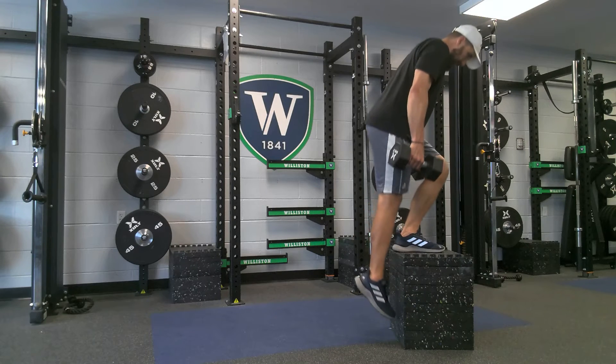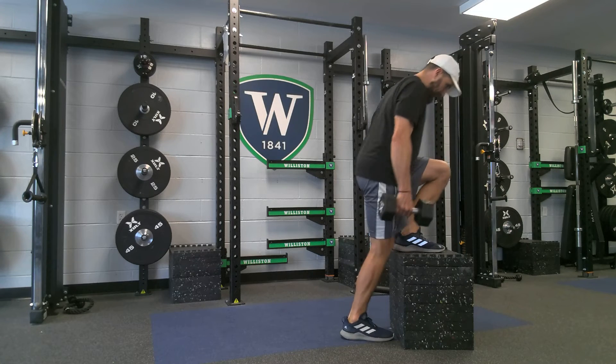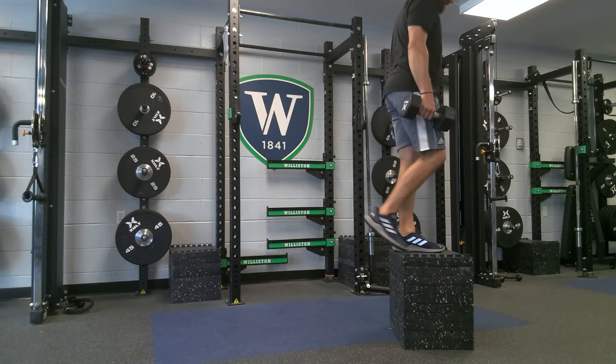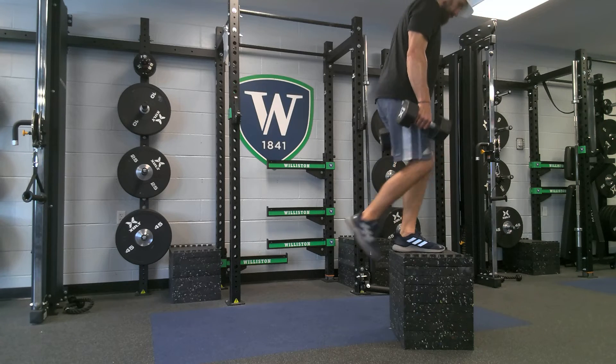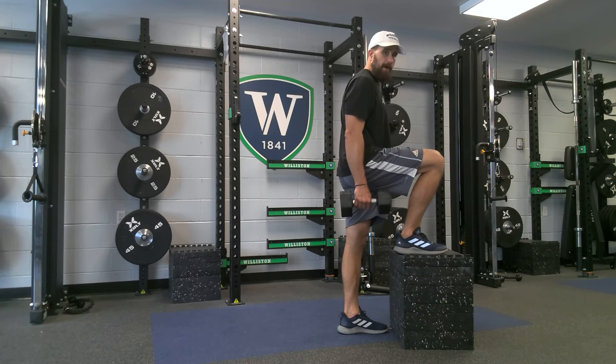Stand. Control back. Stand. Control back. Stand. Then I go down and switch. The key is that you're controlling it back down as well.